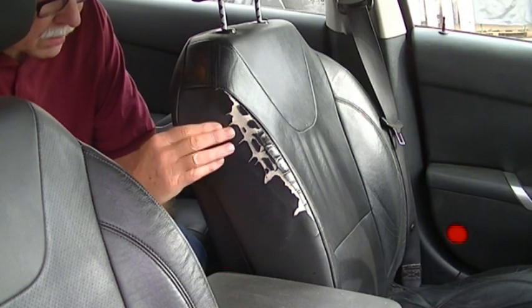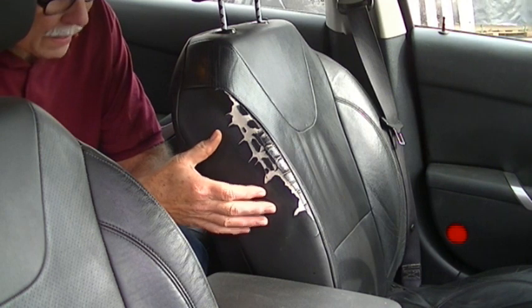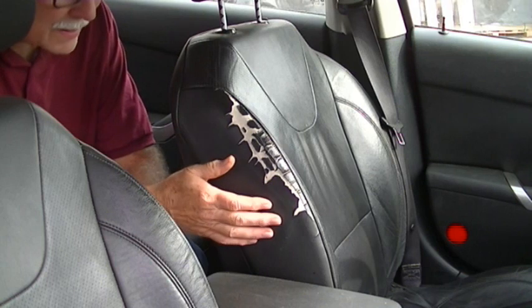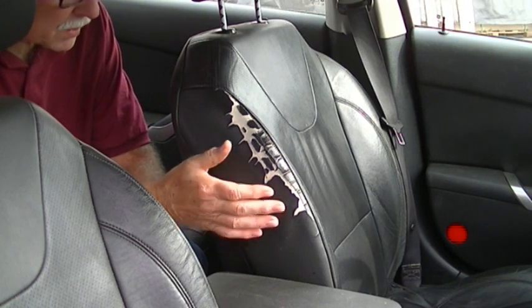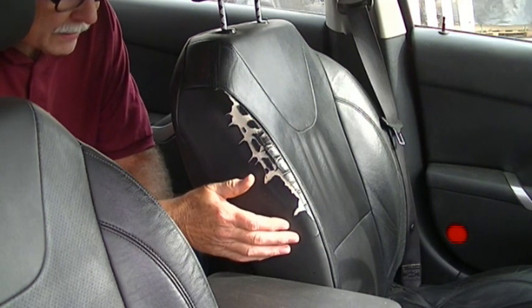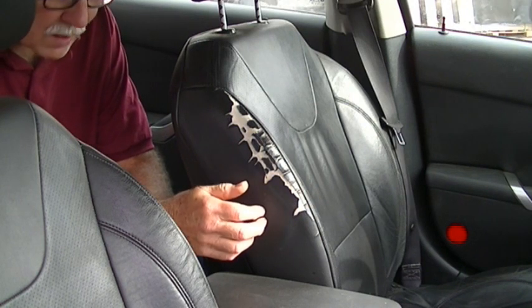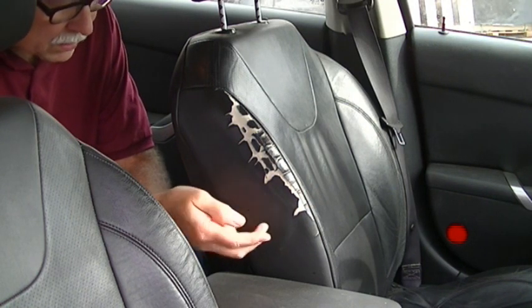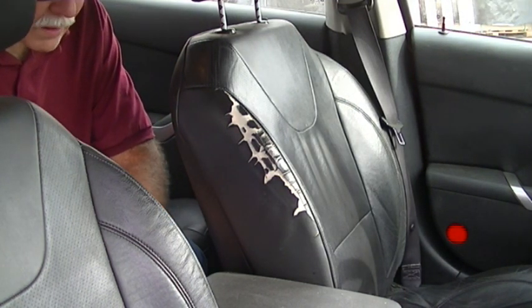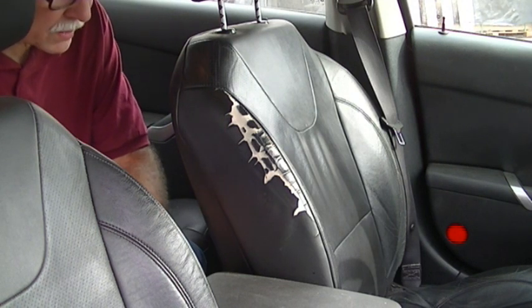You can see the damage caused by allowing this leather to dry out — it starts to crack and peel. I showed you how to rehydrate the leather in the last video. The rest of it is going to look like this if I let it go any longer. I rehydrated it with olive oil and it worked out really well. I'm going to give it a second drink later on today.